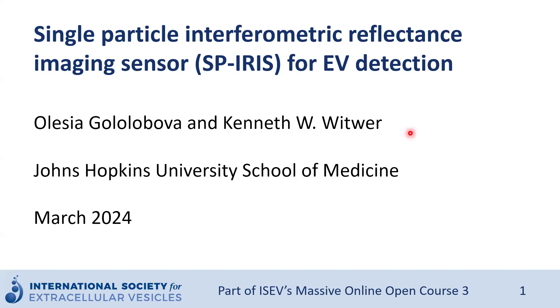Welcome to this module on Single Particle Interferometric Reflectance Imaging Sensor, or SPRS for short, for extracellular vesicle detection. My name is Aleisa Golobova and I'm a research associate in the lab of Dr. Kenneth Witwer at Johns Hopkins University School of Medicine. This lecture is part of the International Society for Extracellular Vesicles Massive Open Online Course.